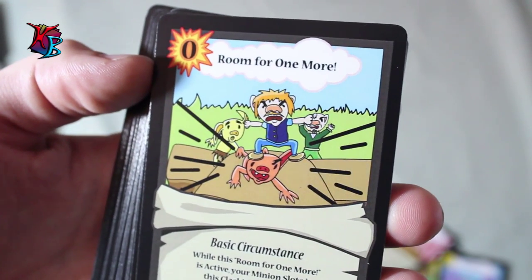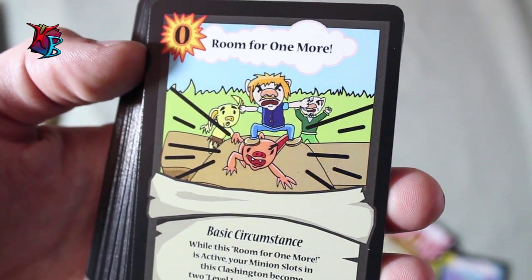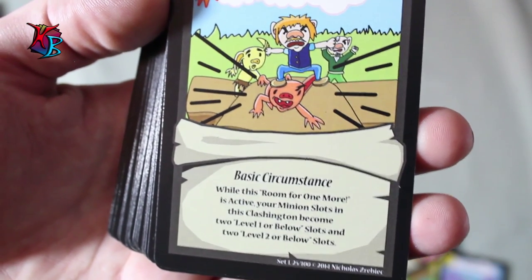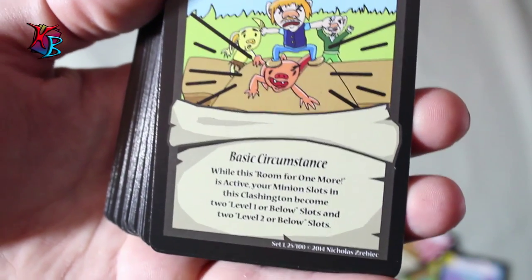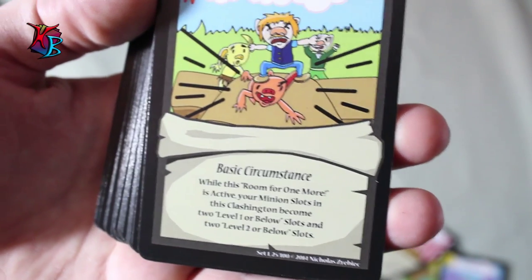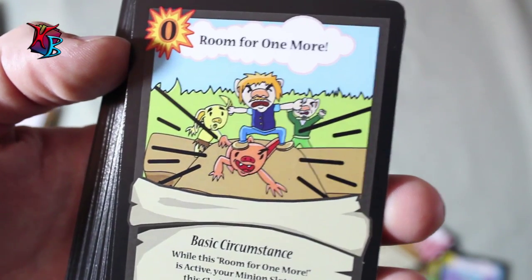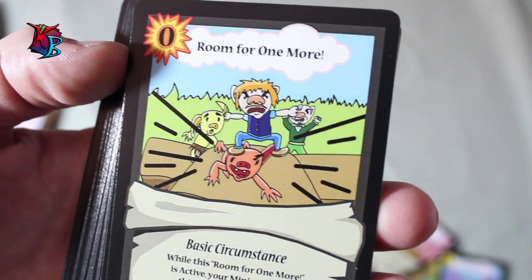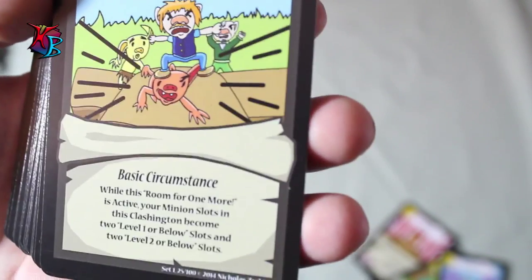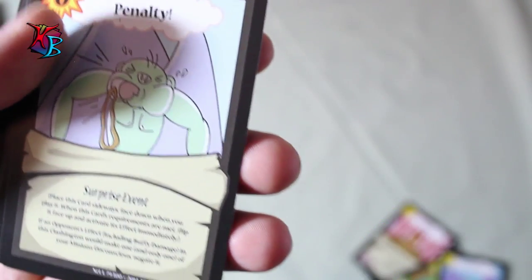Coming off to one of the first circumstances in this deck, it is Room for 1 More. This card is very crafty — unlike any of the circumstances in the Farmers deck. While Room for 1 More is active, your minion slots in this Clashington change: they become two level 1 or below slots and two level 2 or below slots, as opposed to the usual level 1, level 2, and level 3 slots. This essentially makes it where you can play more of the little guys. With the 0 action cost for a Circumstance, it's very worth a try to play.